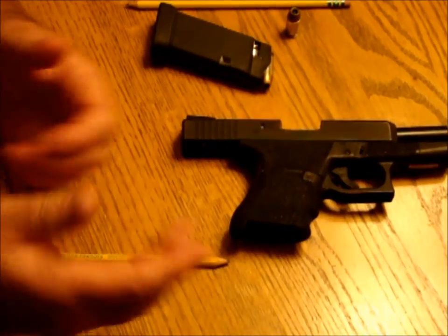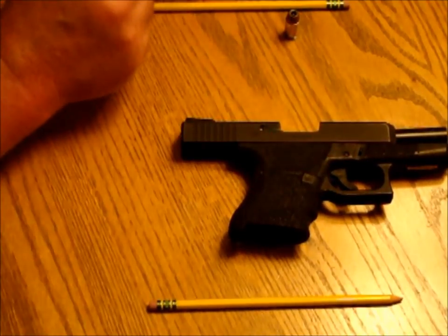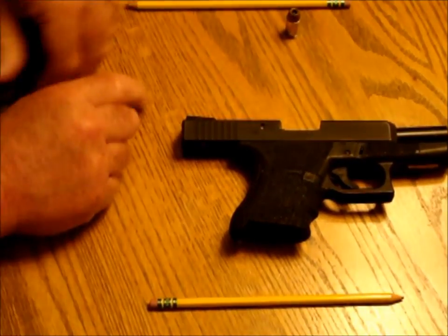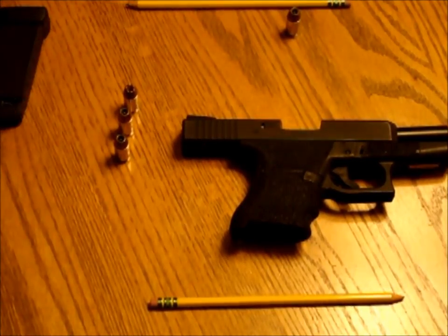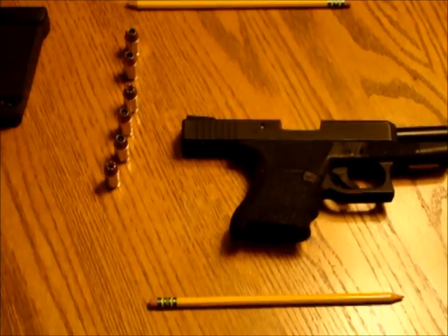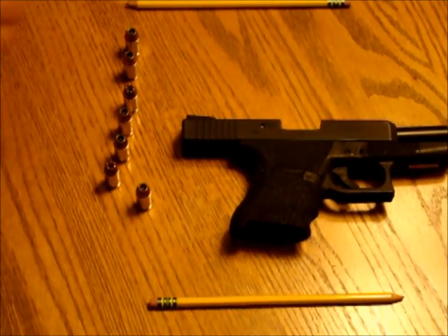Let's say you were going to do some dry fire practice. In that situation, you would want to remove the ammunition from your magazine and count it — this is just a redundant check. We've got six rounds in the magazine, one on the floor. Let me grab that one now since I'm done with the gun. I now have seven rounds.